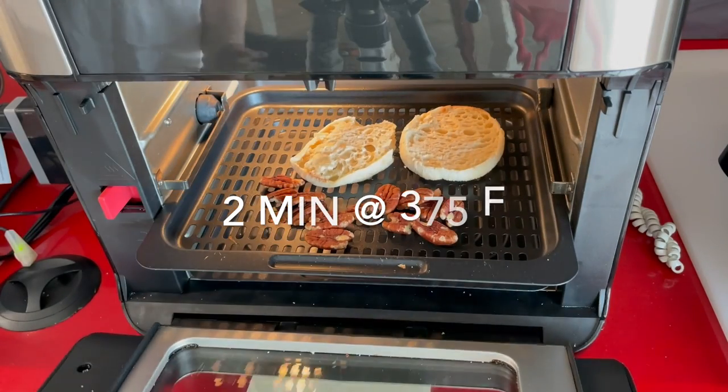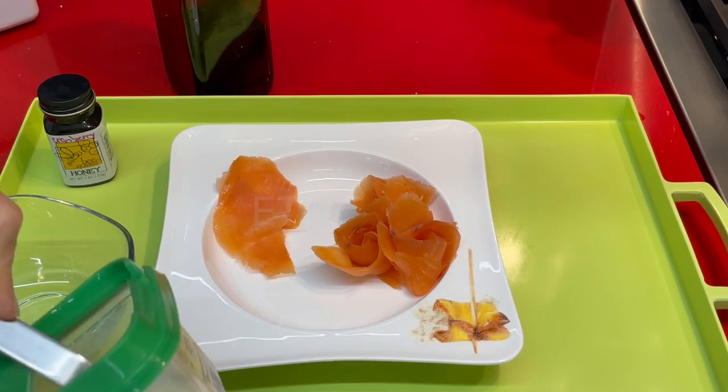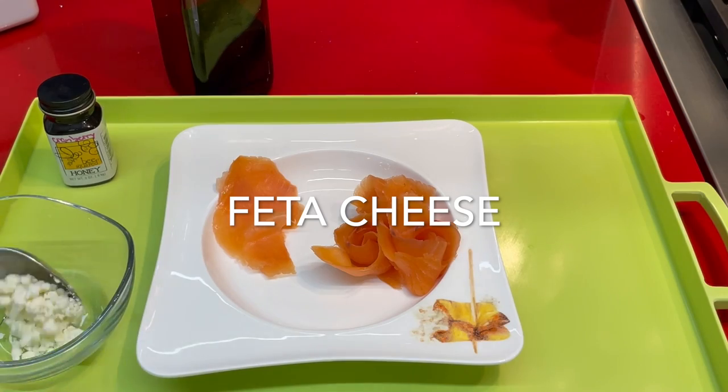Once we've done this we're gonna toast our English muffins and some pecans. It takes about two minutes at 375.